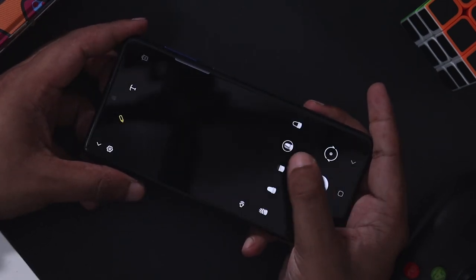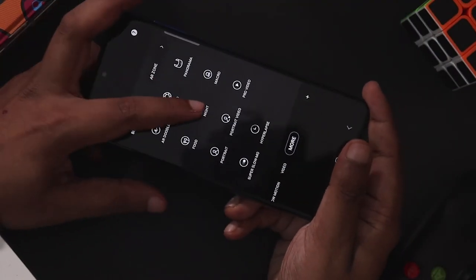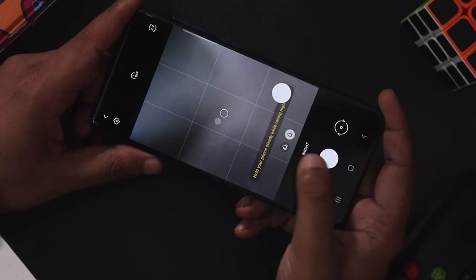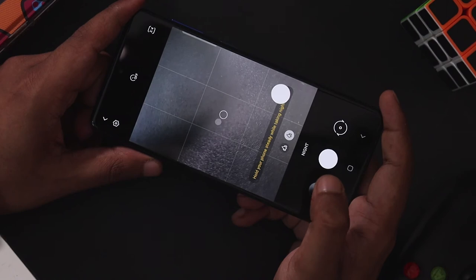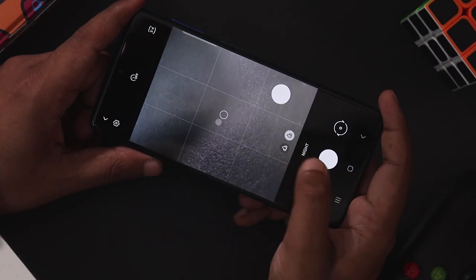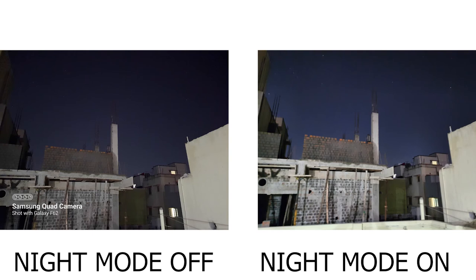You can add fun effects in video. In night mode, you can capture using the normal sensor. You can check night mode sample shots — hold the phone still for 2 to 3 seconds to capture a good image.